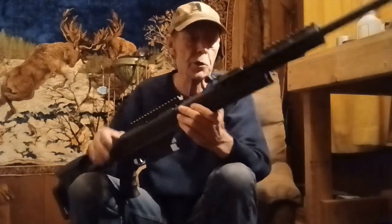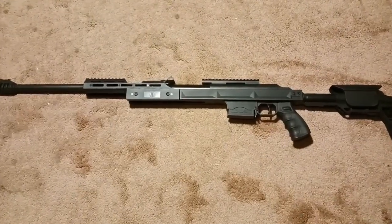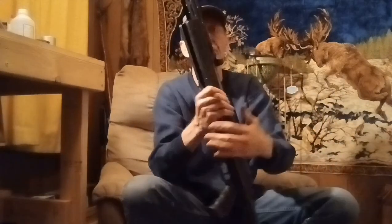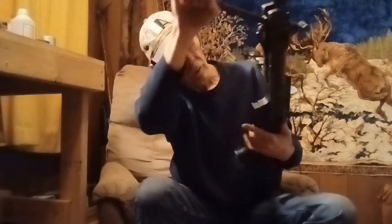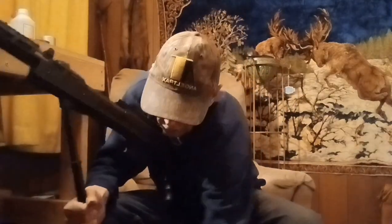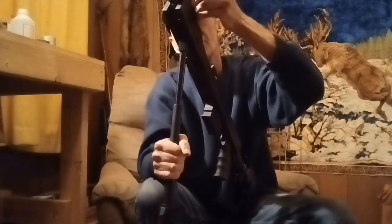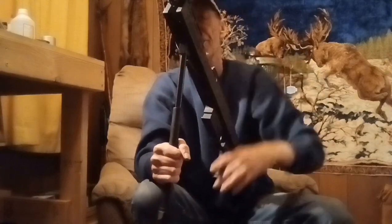We'll have to wait and see how it shoots — I wanted to show it to you first. I'm going to grab a pellet; I've got a pellet trap sitting across the room. We're gonna load it up and shoot it once just to see. It cocks really smooth, so he did a pretty good job as far as that goes. Let's put a pellet in there and shoot it one time just to hear the cycle.